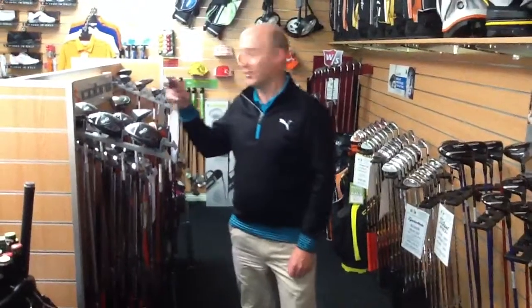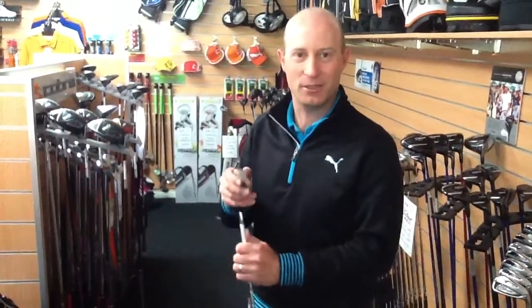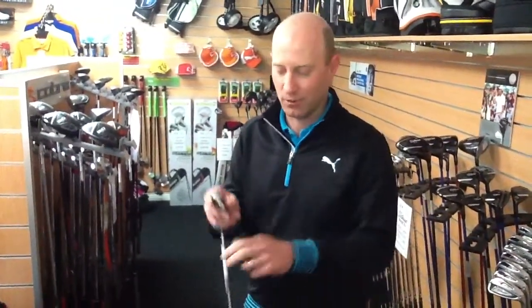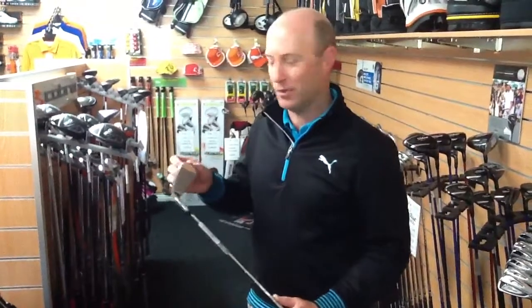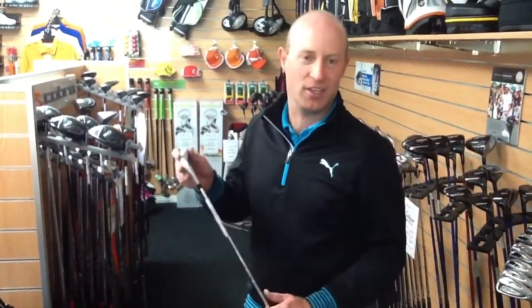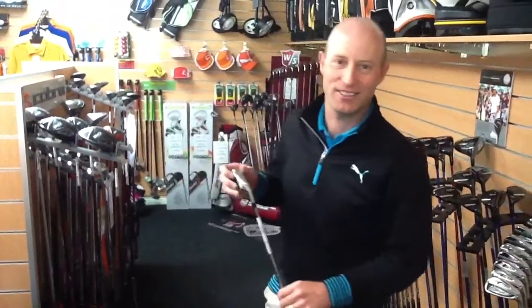We've also got the Bio Cell irons, and they've done the same thing. All the companies these days are going for a really thin face, which helps them to get a lot more ball speed, and because of that thin face they can put the weight lower on the club to launch the ball higher. So the ball's coming off irons a lot faster and because of where the weight is on the club, it's going a lot higher. They're nice strong lofts — they're getting a lot of distance out of your irons these days.